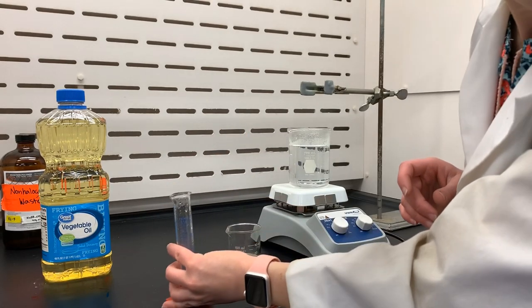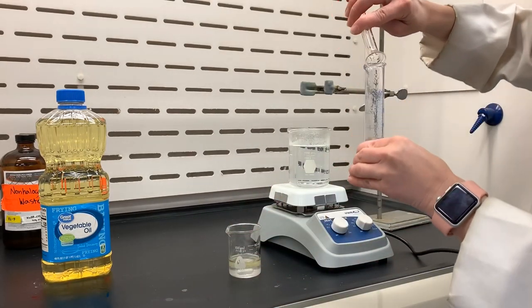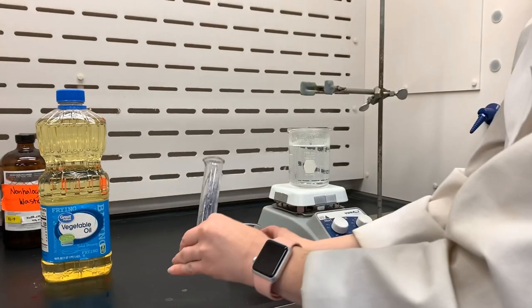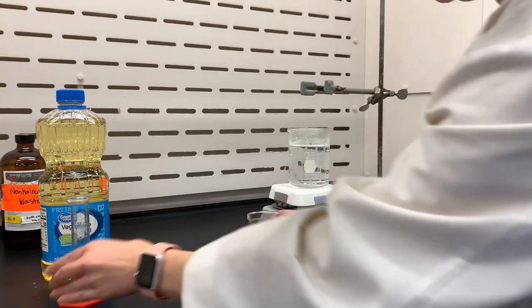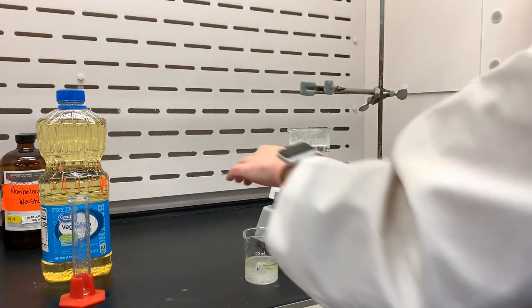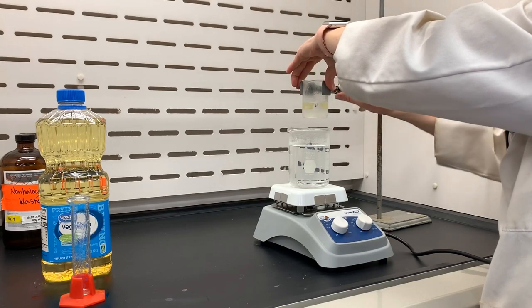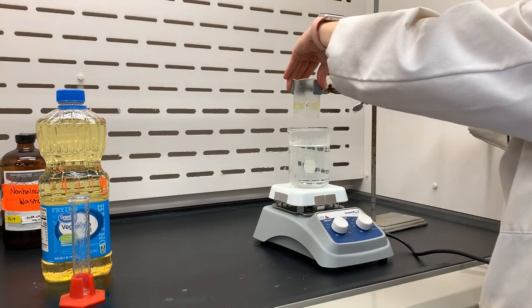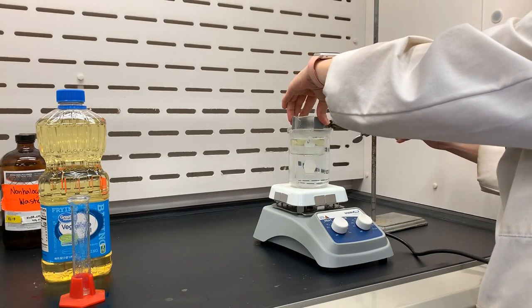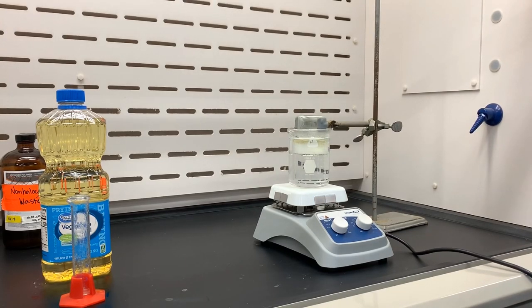And then ethanol. I used ethanol to rinse the graduated cylinder as well. Once all of that is poured into the beaker, the beaker can then be put into the hot water bath where the level of the reaction liquid is just at or below the hot water to make sure that it's fully heating. And you want it to be stirring too, to make sure that the two layers can be mixed together while the reaction is proceeding.